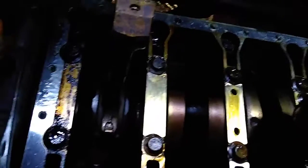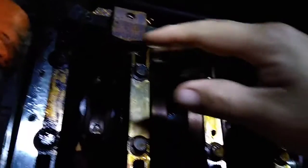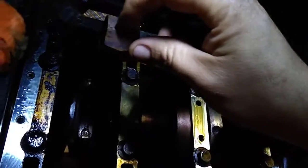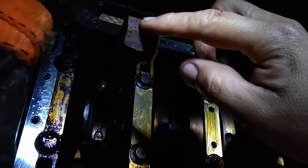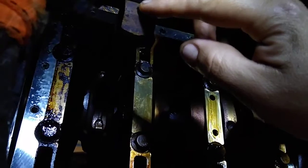Okay, so this is the piston on the bad connecting rod, and this here is a semi-good rod. So I just went and put the number one piston and connecting rod into place of the number five.